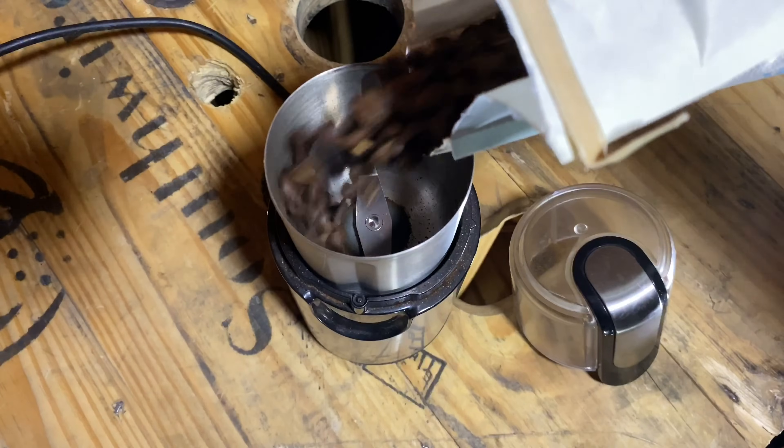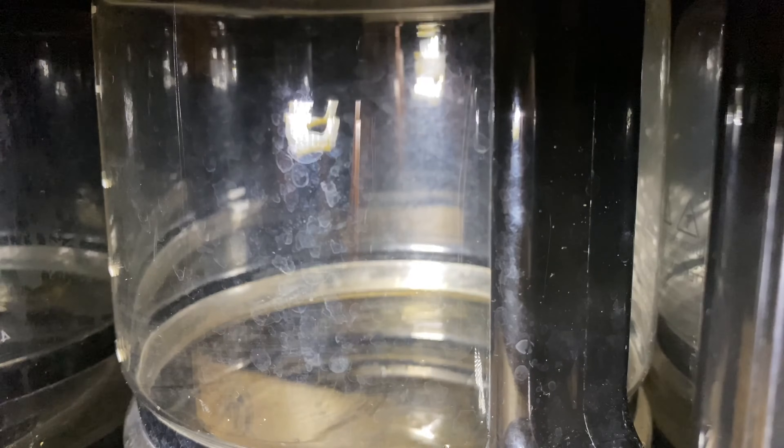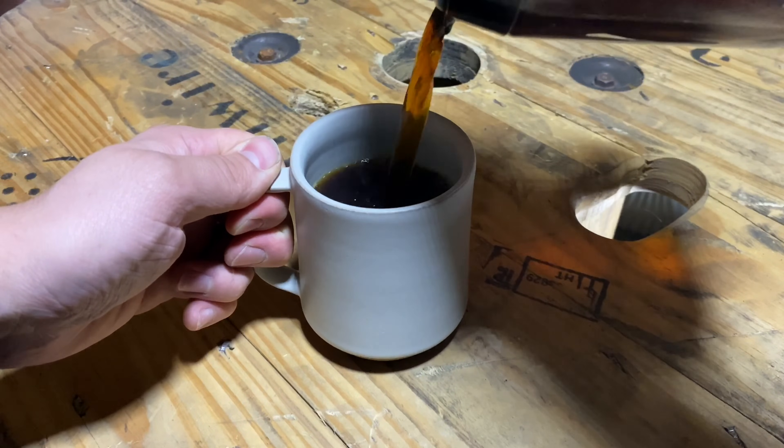Hey, what is going on you guys? This video is part two in my series about how to become an electrician. In today's video we're going to be talking about the aptitude test. In my last video I gave you guys a pretty good overview of the steps that you need to take if you want to become an apprentice electrician. In this video we're going to be talking more specifically about the aptitude test, which is the second step in the application process after you actually apply.